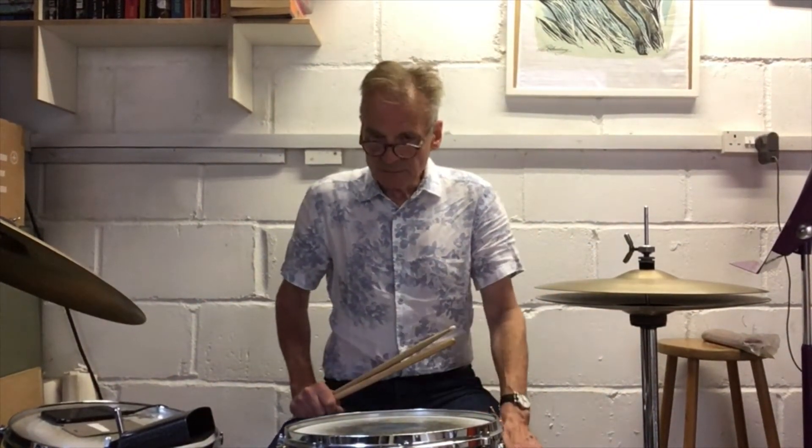Hi, we're on to Lesson 3 now of Train Time, and as I was saying before, this is all aiming towards playing along and learning a song by Jake Bugg called Lightning Bolt.